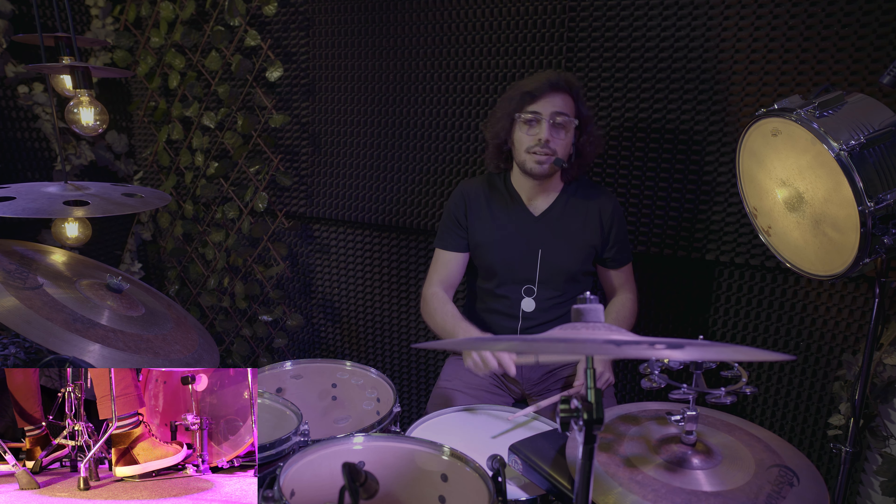On five, hi-hat cymbals alone. On six, hi-hat cymbals alone as well.